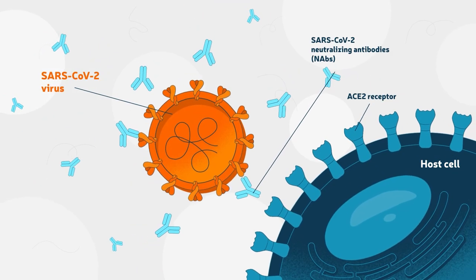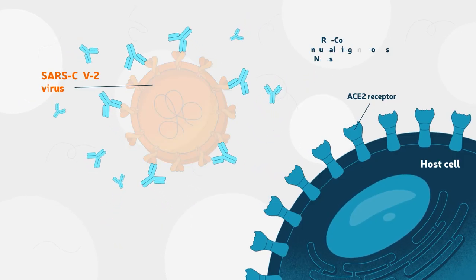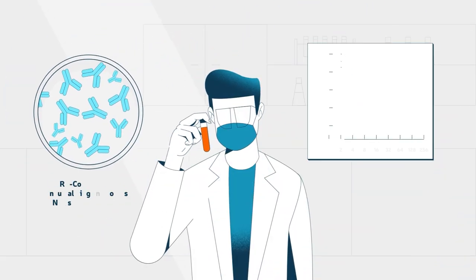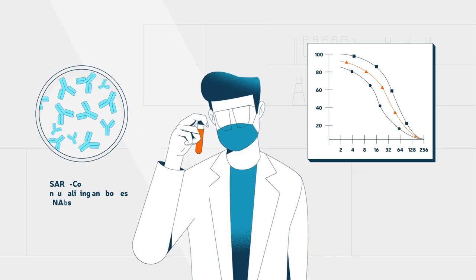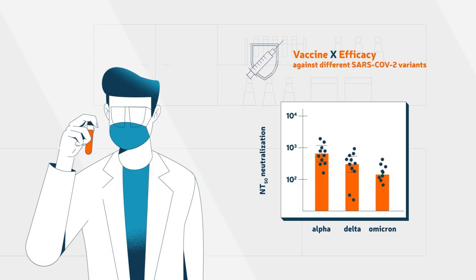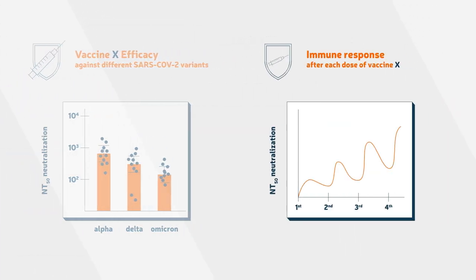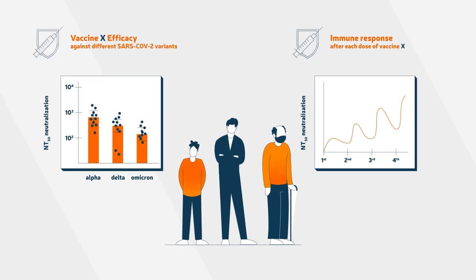Neutralizing antibodies can prevent a virus from entering the host cells and replicating. Understanding the levels of SARS-CoV-2 neutralizing antibodies in human serum is essential to analyze vaccine efficacy and immune response and durability across different segments of the population.